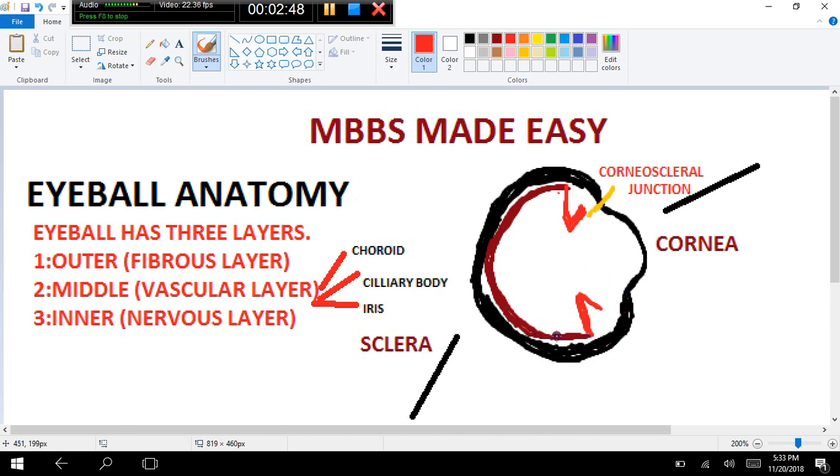The ciliary body is basically the anterior continuation of the choroid. The ciliary body then continues and gives a projection called the iris. So the iris is a projection of the ciliary body.